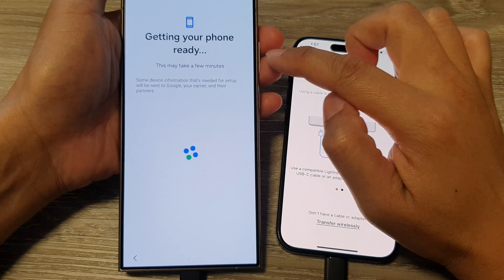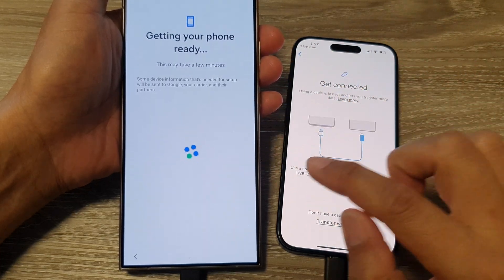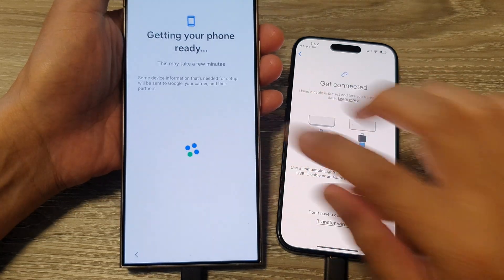It now says 'Getting your phone ready' and this will take several minutes, so you need to be patient and wait for the phone to complete this process.